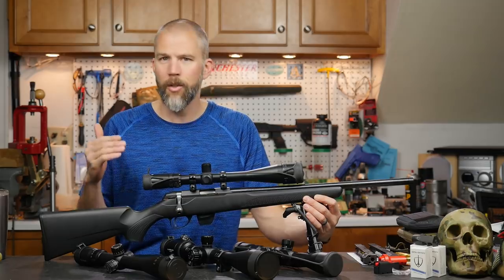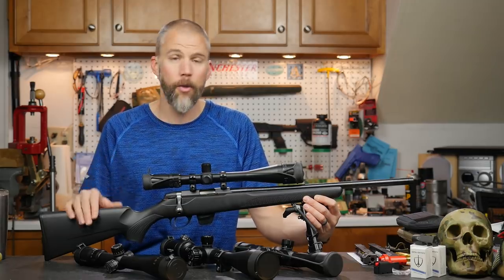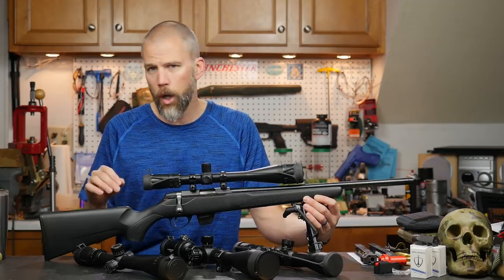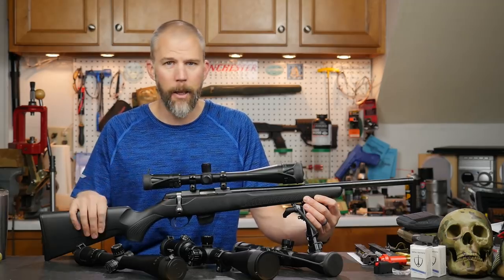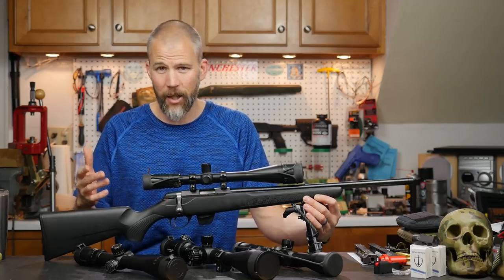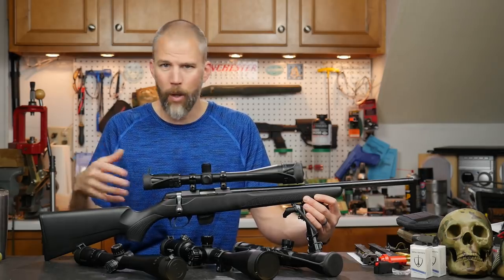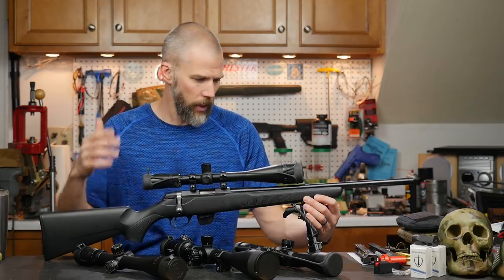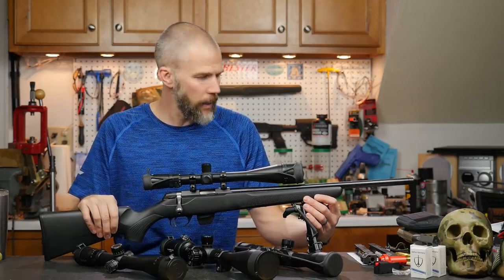This rifle looks like it's going to be a very good option. The MSRP is $499 and I picked this one up for $419. I purchased it retail because I didn't want to take the time to work through getting a sample sent out.